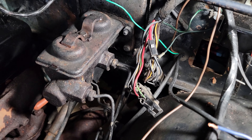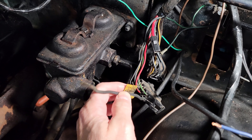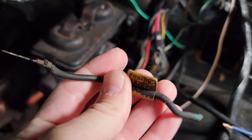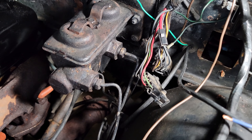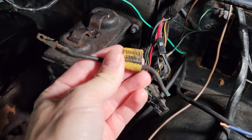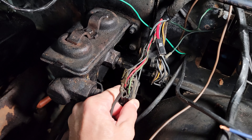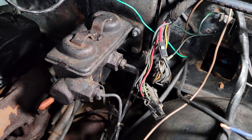Now keep in mind that this fusible link is what was in that empty slot there, and it plugged into the fat red wire right here. I'm not knocking fusible links by any means — they're designed to get hot and basically burn, therefore killing the connection between the two wires and supposedly saving your vehicle. But this one has seen its better days. I mean, this thing is like a piece of spaghetti noodle, and the connection it was making at the plug-in was slim to none.